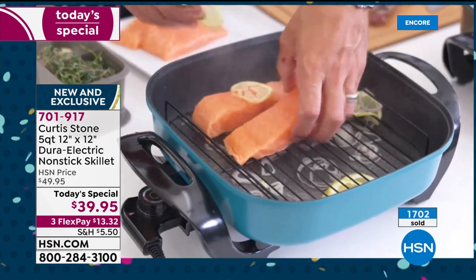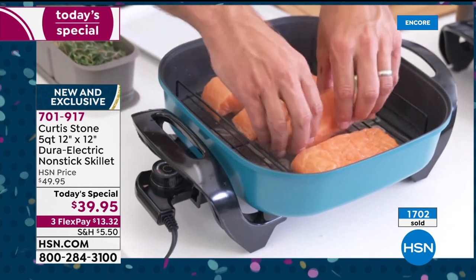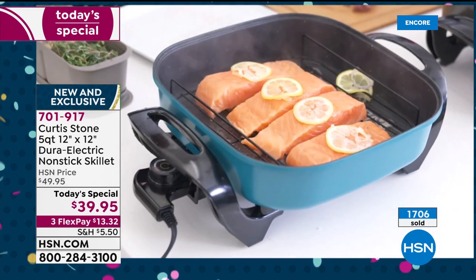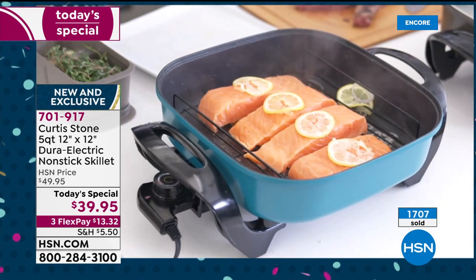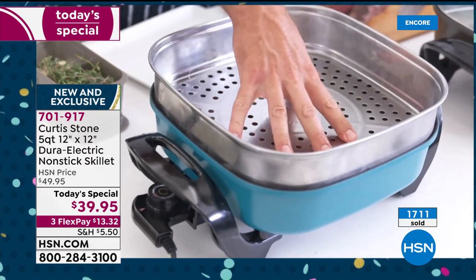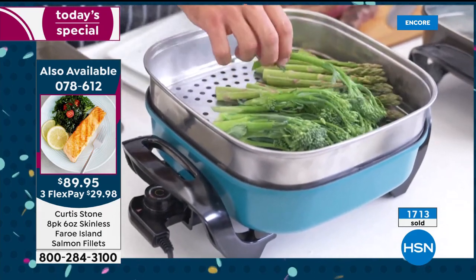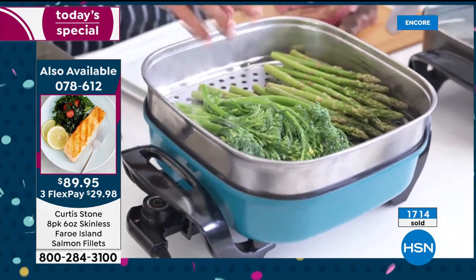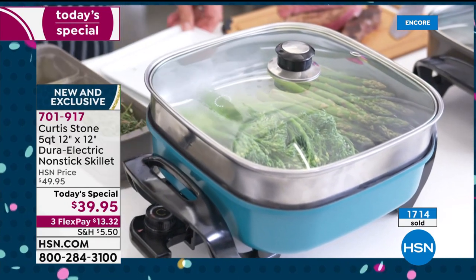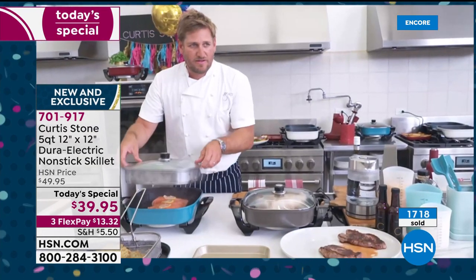You mentioned that steamer tray — this is your favorite salmon, the Faroe Island. It's back in stock but super limited — only about 700 to go around. If you love the salmon, there's the item number: 078-612. I'm enjoying seeing you use the steamer insert that goes along with our Today's Special — wonderful for preparing one-pot meals.